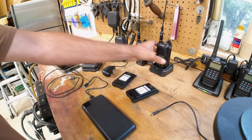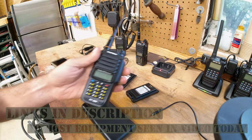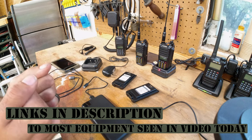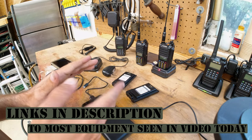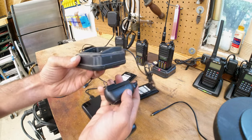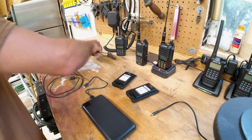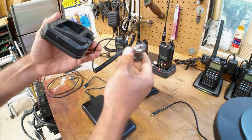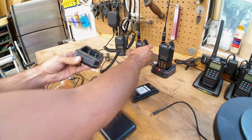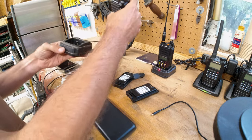I have another video today on the Baofeng multi-pin batteries and charging options. It has to do with taking it out and charging it in the field. Normally you'd need to bring this big bulky base and either have somewhere to plug it in, or some sort of adapter for plugging into your vehicle, a solar panel, or USB, and then put your battery or radio into the dock and charge it.